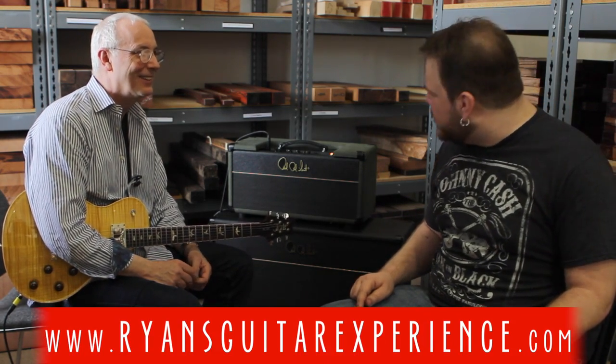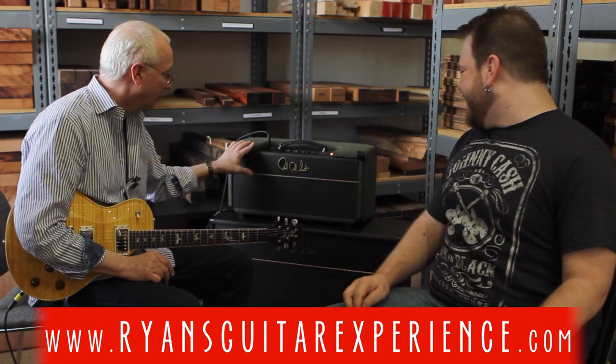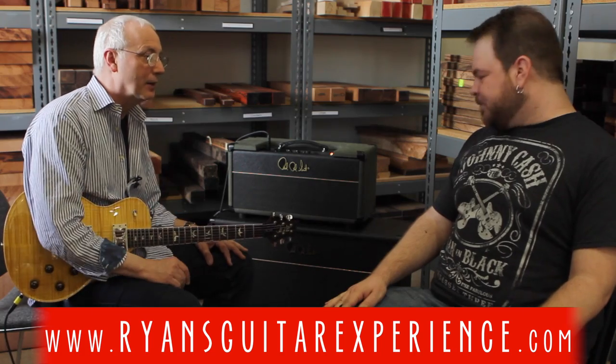David Grissom, everybody was watching. He was just tearing it to shreds. I watched Johnny Hyland stop a conversation and just listen — 'Who is that?' 'It's Michael.' Anyway, Michael's using them, Warren Haynes is using them, you've got one — congratulations. If you can't sell it, call me, I'll buy it. That's a good one. I forgot I shipped it to you.